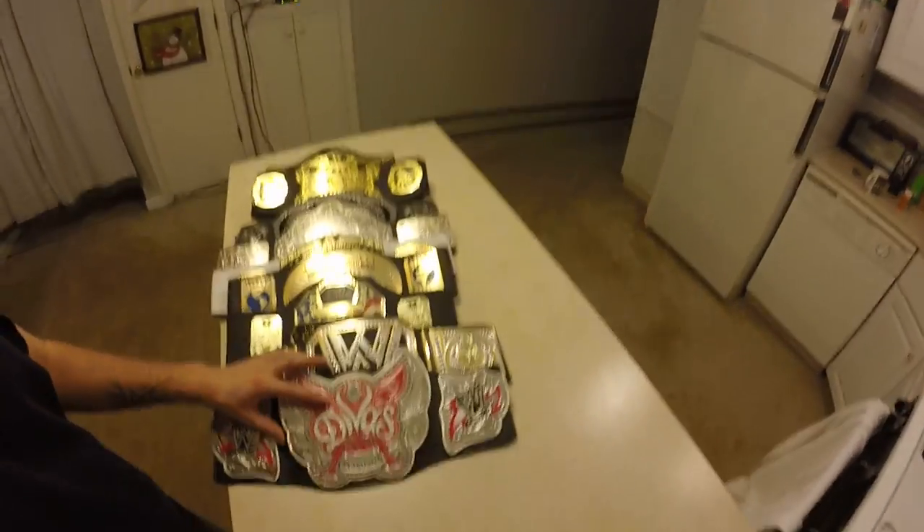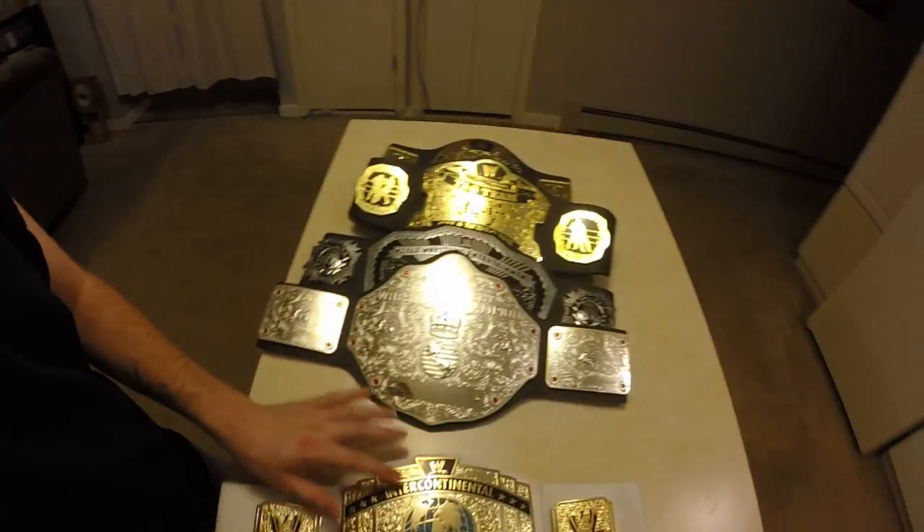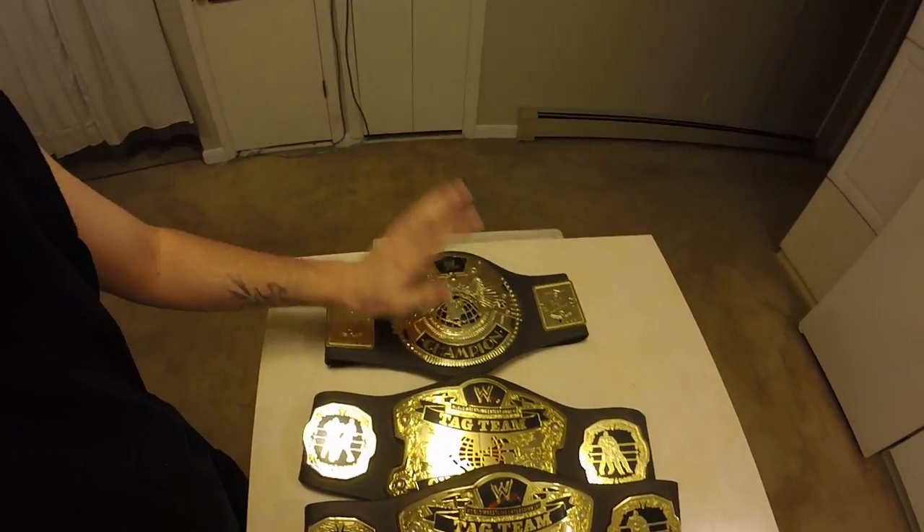So we have Divas, WWE, United States, Intercontinental, Intercontinental world title, ECW, the two tag team belts, and the Attitude Era belt. That is all guys — like, subscribe, favorite, and that's it.